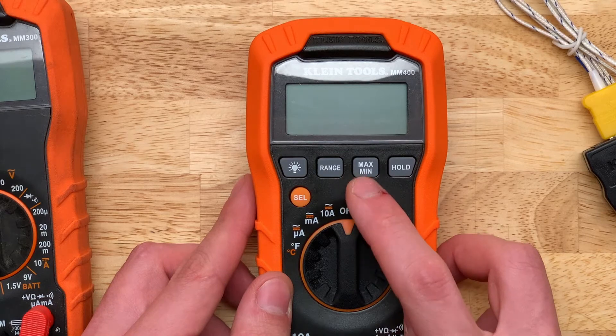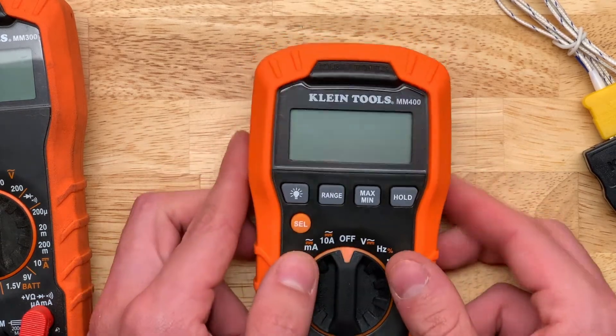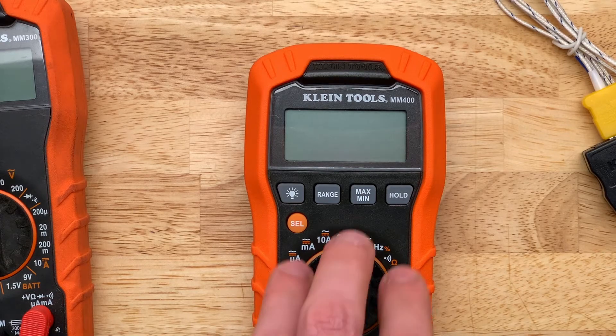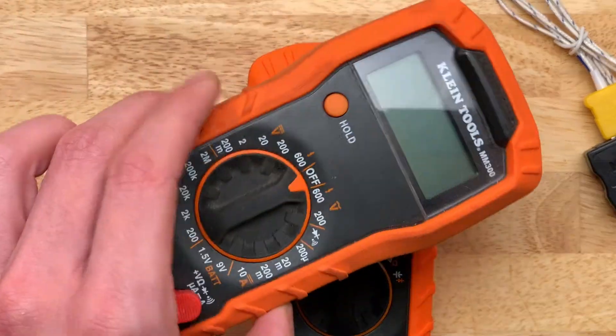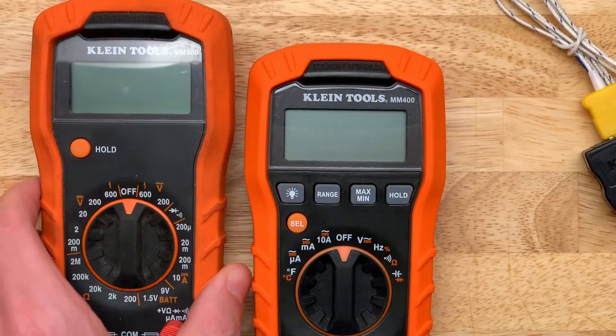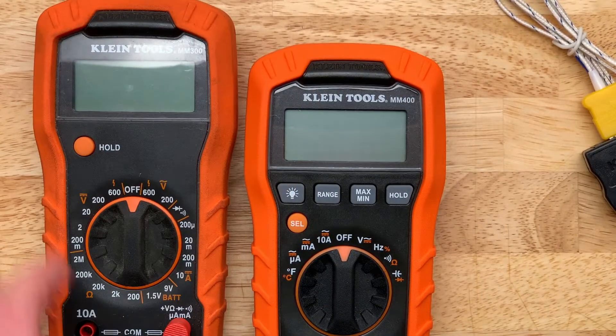Those are all the main functions. You can also select min, max, and hold and all that sort of stuff. There are a few extra features in here that make this a lot more like a professional meter compared to the MM300. The MM300 is more hobbyist-oriented, but you can do a lot with just a basic meter.